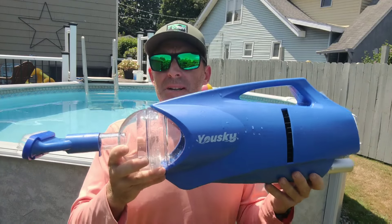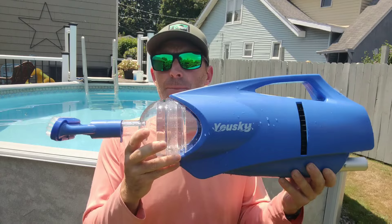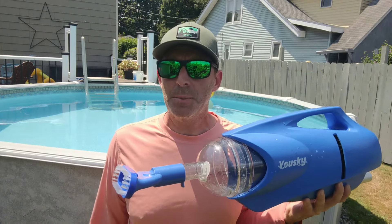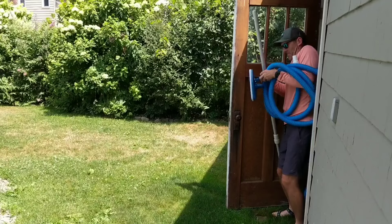Hey, what's going on everybody? In today's video we're going to talk about this portable, rechargeable, handheld pool vacuum cleaner and if it's something you might need if you have a swimming pool. So stick around. This is Suburban Adventures, our family's outdoor adventure channel, but I also mix in a few pool maintenance videos along the way to help you out. One of my least favorite pool chores is vacuuming the pool.